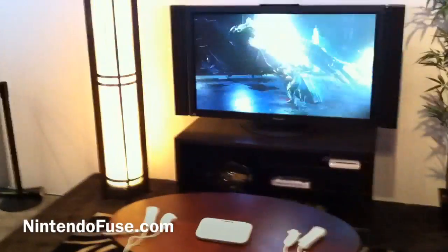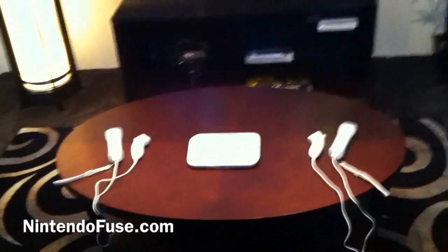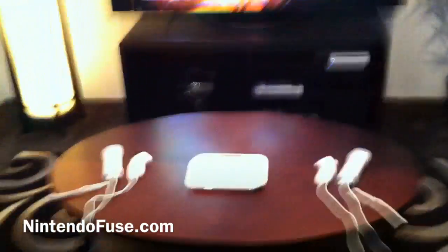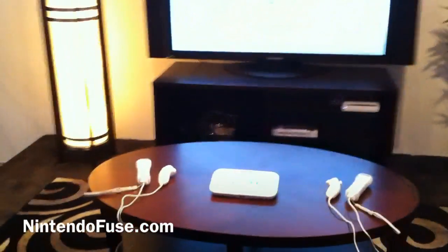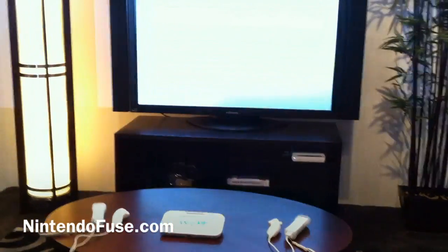Alright, let's keep walking. There you go — that's the Wii U. There you go.